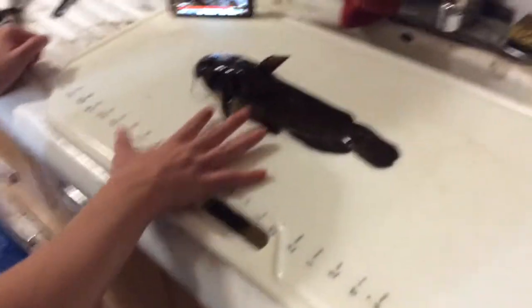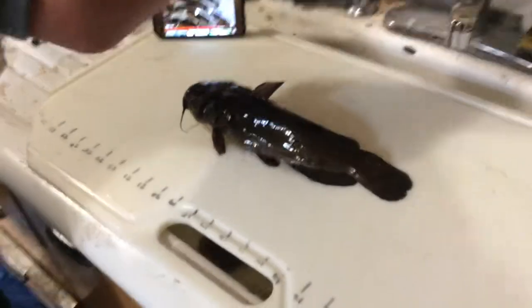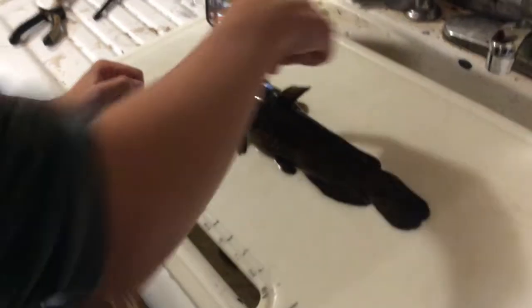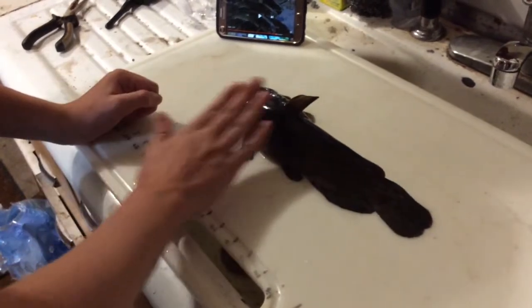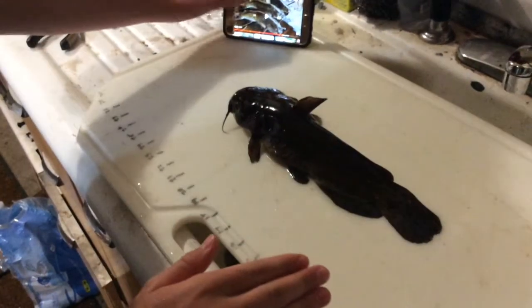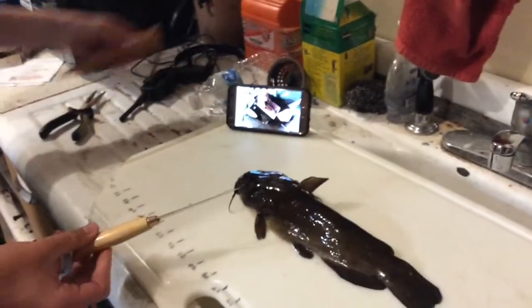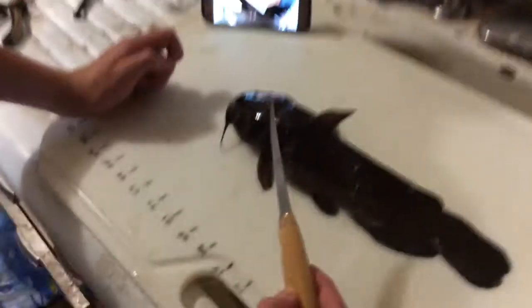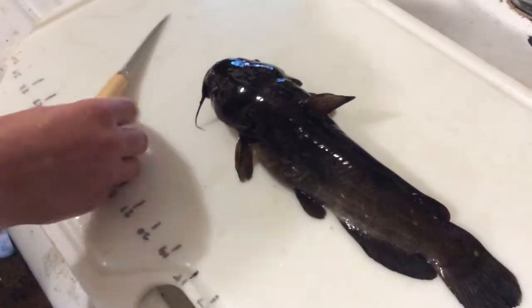This is the size of bullhead we're working with, with hand size comparison. We thought it was a pretty good size for eating, but I guess we'll find out. So basically what you're supposed to do is cut around the head, cut down the neck, the back, and kind of just peel it back and then work your way around the backbone with the knife. We'll follow this as we go. I'm gonna use this knife — these knives are usually sharp enough to do whatever. I don't know if he's out or not.